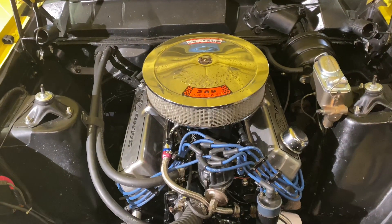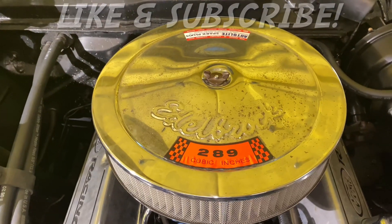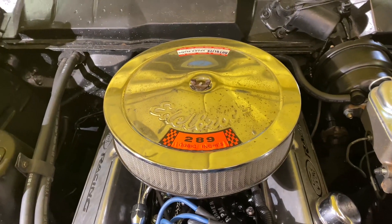Howdy y'all, FastForge289, welcome back. In this video we're going to be changing out this old, rusty, dingy, dull looking air cleaner to a brand new one that I picked up from O'Reilly's Auto Parts.